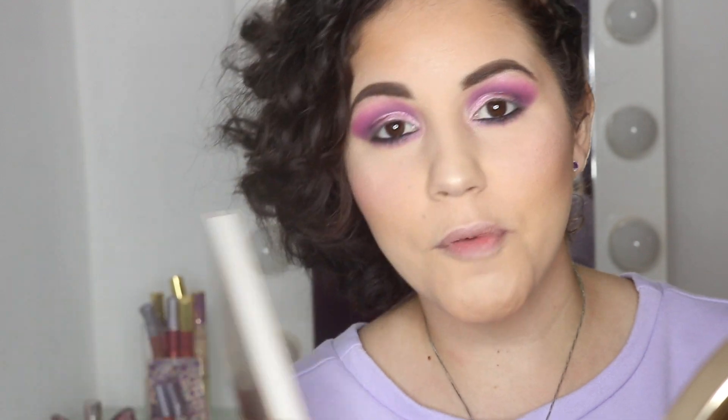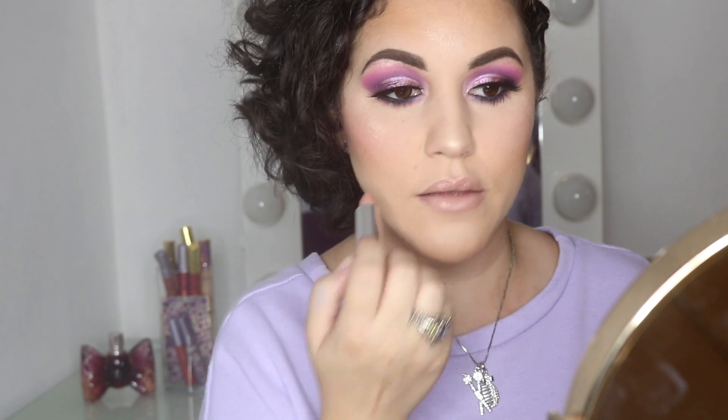Enough goofing around — I'm going to pop on some lashes and be right back. I'm back with my lashes and now I'm doing my lips. I'll be using the Maybelline Nude Lust Lipstick, and over that I'm grabbing the Smashbox Bee Legendary Liquid Pigment in Bad Bee and applying it on top.